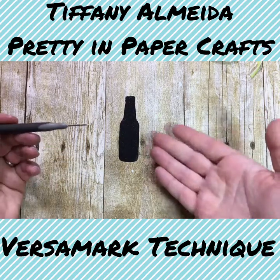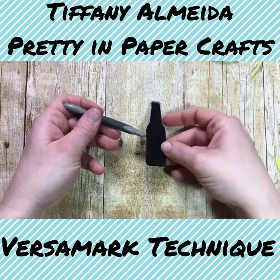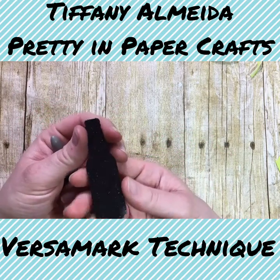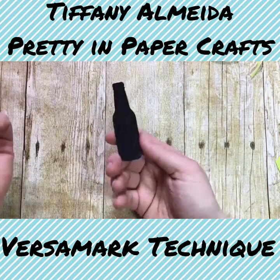There — doesn't that look like a shiny bottle? Can you guys see that? Isn't that the coolest thing? That's why I think this technique with the Versamark is so perfect for this set, because it really does make the bottle look like a shiny bottle.